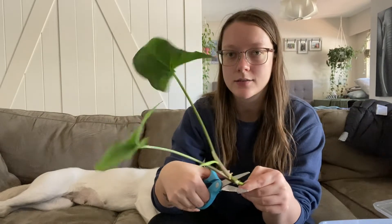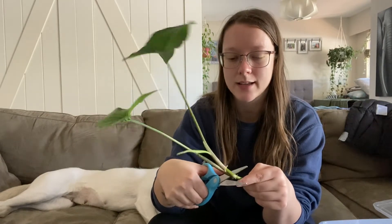I might just chop this one more time and then just do a wet stick cutting. The cat's here — he's right there and he likes to try to swat at the plants. So I'll just cut that there.